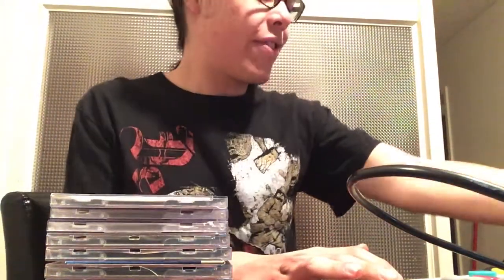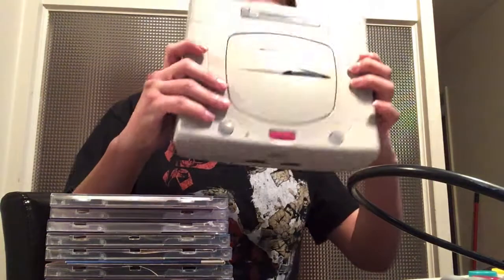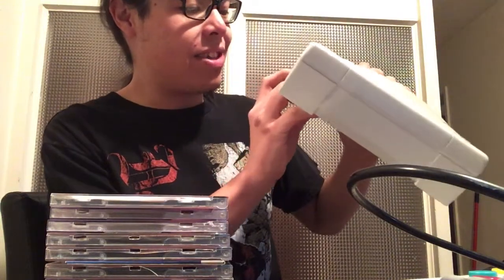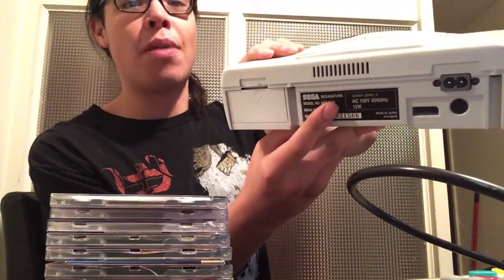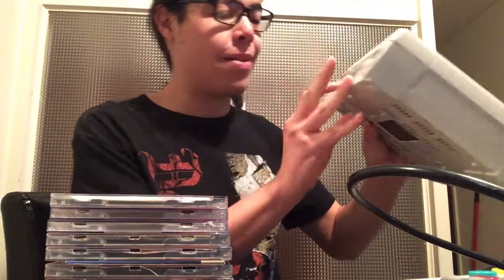Okay, so let's begin. Where to start — simple, start with the system first. I got what I believe is the gray model, the HST-3220, which I think is not the first model — I think there's a second model of these. I believe this is the second model.